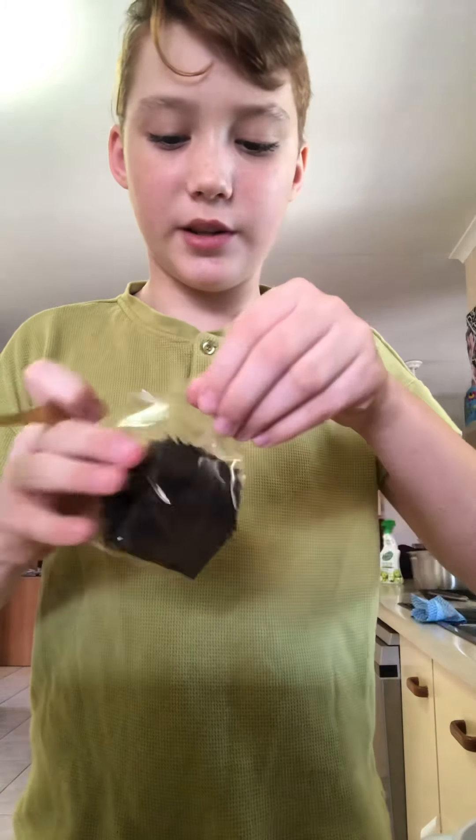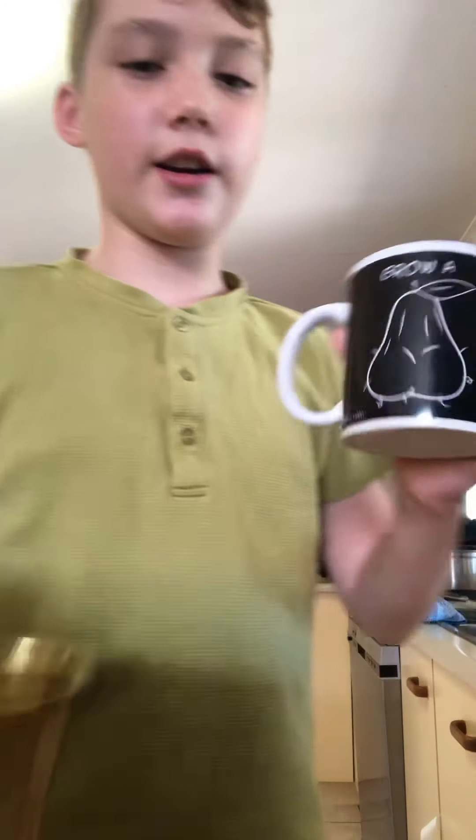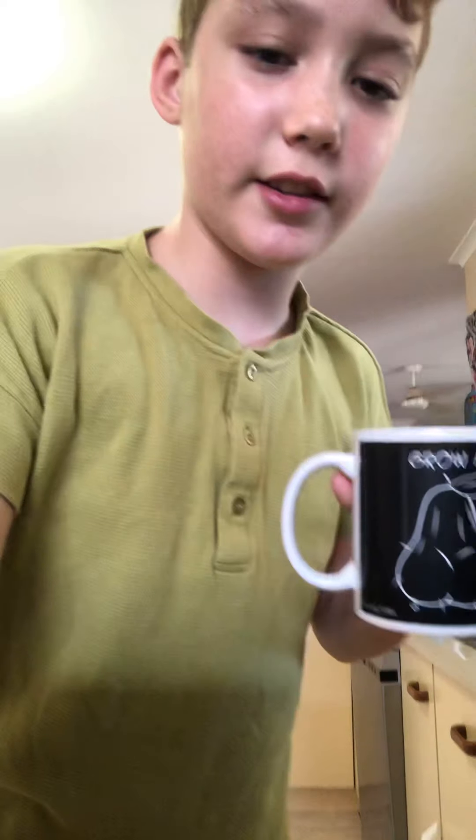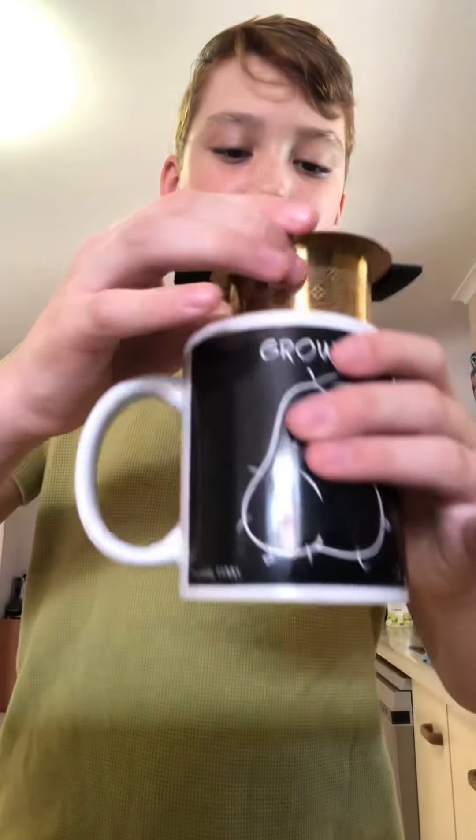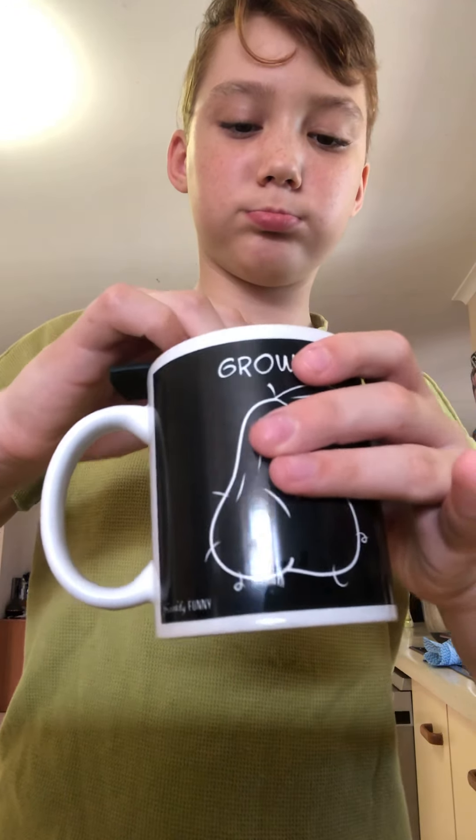Okay, so we need one scoop of this. Gotta get our infuser. Just a quick reminder, guys — I'm gonna put this on my cup. It's the only cup I can find. I'm gonna put the infuser in. Beautiful. Absolutely beautiful.